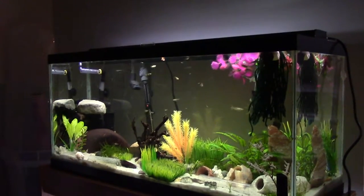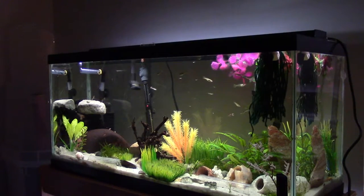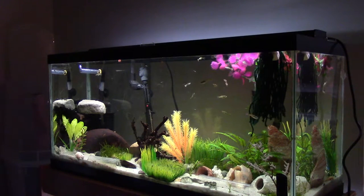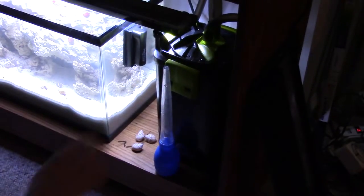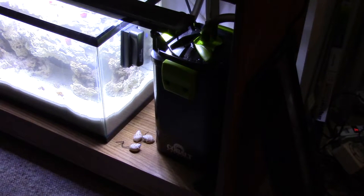I don't really do anything to this tank. I do like 10% to 25% water changes every week or two, and that's about it. I have the Cobalt EXT canister filter — let me move this turkey baster out of the way — and it's working amazingly.